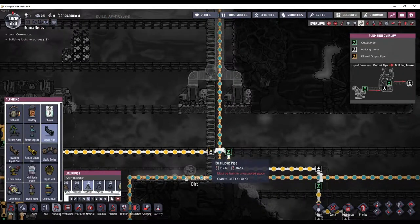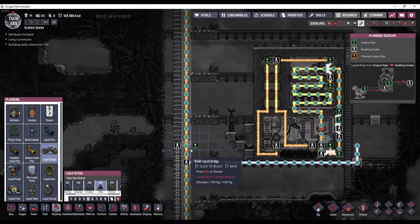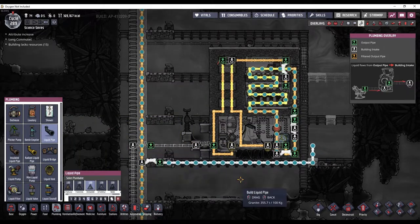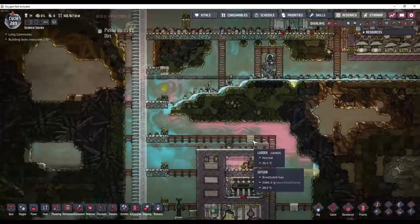The other thing I'm also going to need to do is get some petroleum up into here, and I can do that with a bridge right here. So I'm going to put a thin layer of petroleum in here, just like I did up here, and that should improve power efficiency.